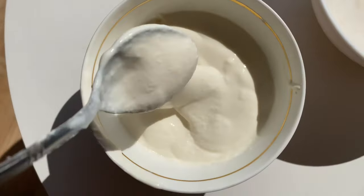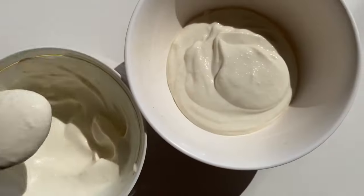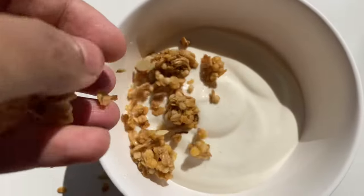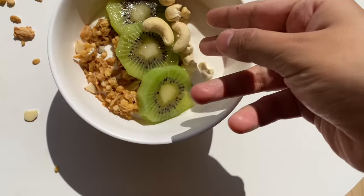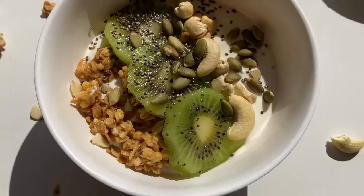For this recipe I'm using some homemade Greek yogurt as the base of my yogurt bowl. I'm adding some granola for crunch, some kiwi — you can add any fruit that you like — and topping it up with some cashew nuts and pumpkin seeds.